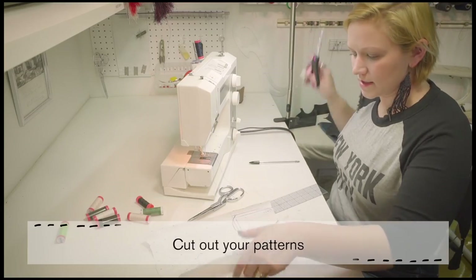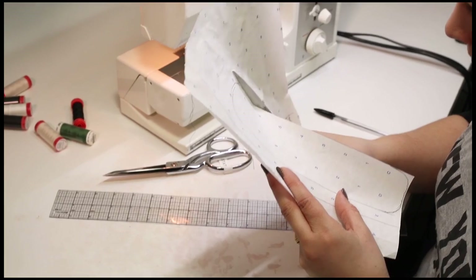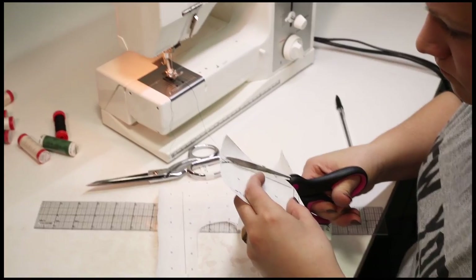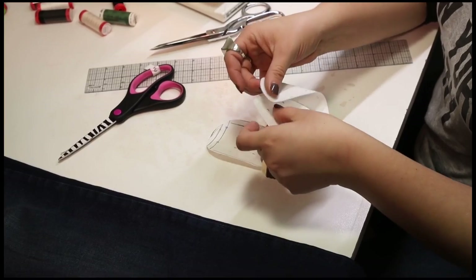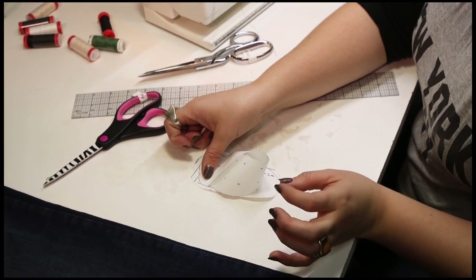Now I'm going to cut it out. If you make a mistake on measurements you can always go back and adjust it — it's pretty easy. Essentially this piece is going to come around and wrap at the toe to make a moccasin style.